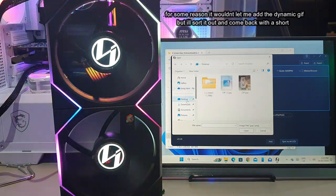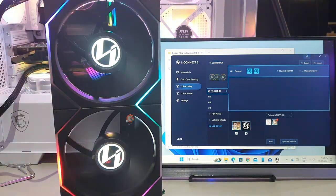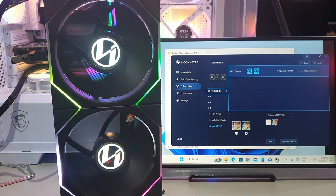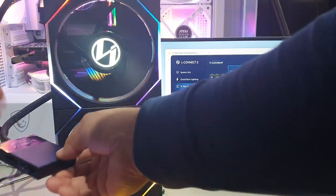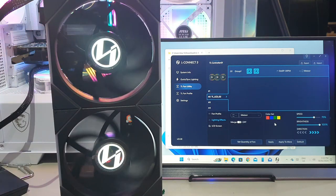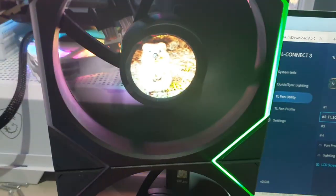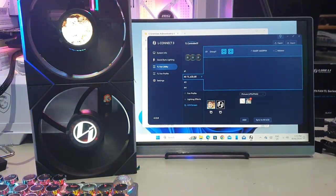Now let's look at the LCD screen. You're able to upload a picture — PNG or JPEG — directly to the LCD. Add an image from your desktop and click on one of the fans to upload it immediately. One important troubleshooting tip: if the LCD isn't responding, make sure the cable is NOT plugged into port number one. Plug it into port two or higher, and it will respond right away. This is something Lian Li pointed out during troubleshooting.